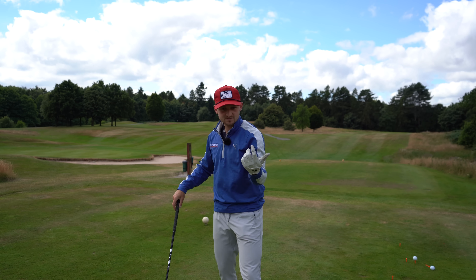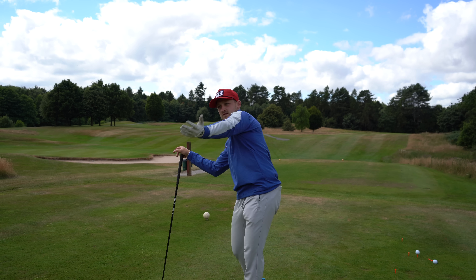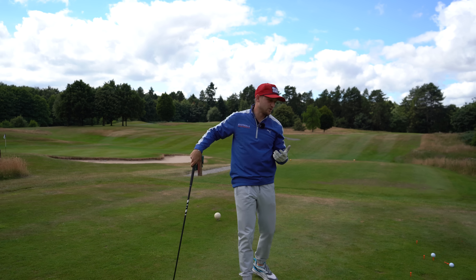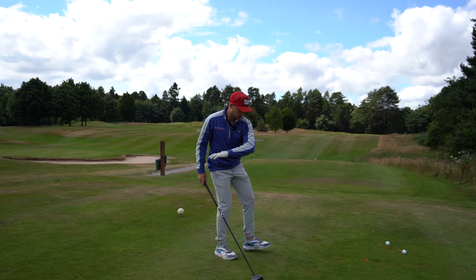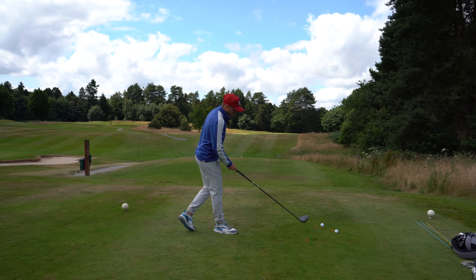Whether you're a low handicap, high handicap, or a new golfer — if you were throwing a frisbee out the back of your glove hand, you'd do it like this, wouldn't you? You'd fully frisbee it; you wouldn't chicken wing it and leave it open. We're getting our glove logo to rotate and move through to the target.